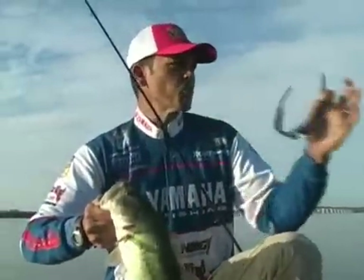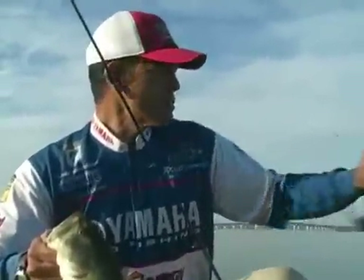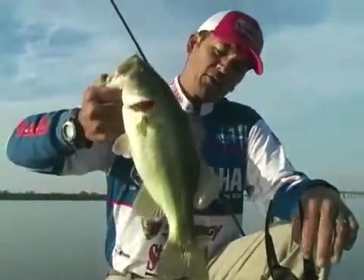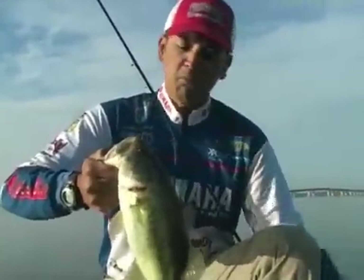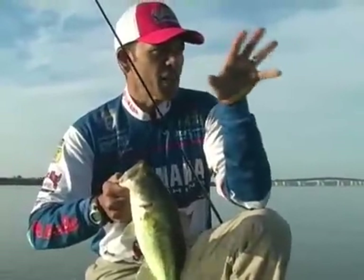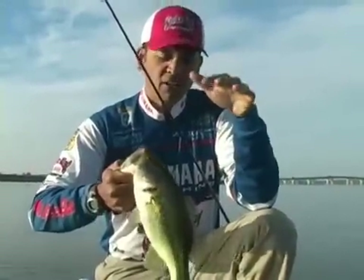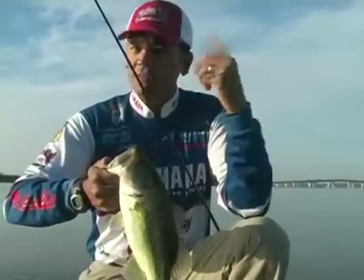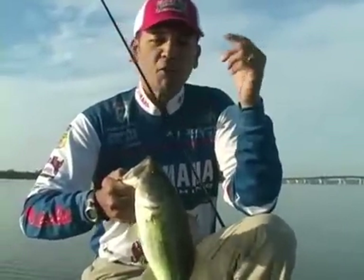We were just working this area and there's just a bunch of bait pushing. It's not a real strong feeding pattern or anything, but there's just some fish pushing some bait around. I threw the Spitting King right on the edge of the shad seams — where the shad are kind of balled up and where those fish are pushing. I just threw it and twitched it, twitched, twitched. I love that fall fishing.